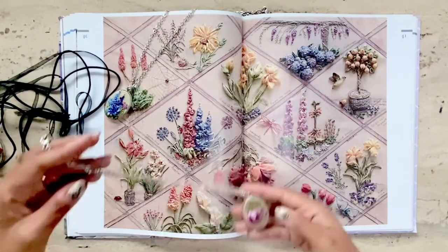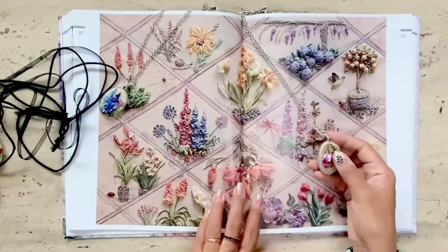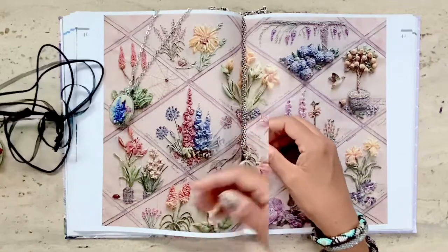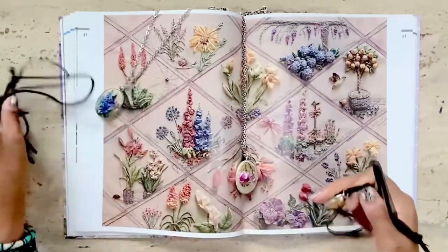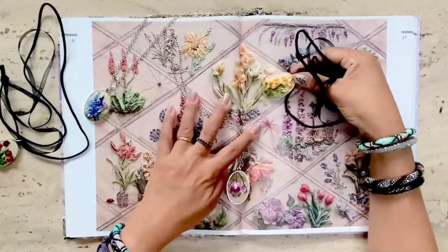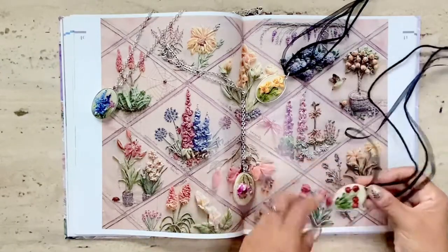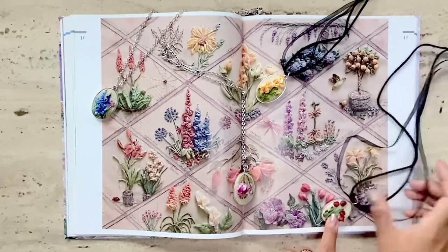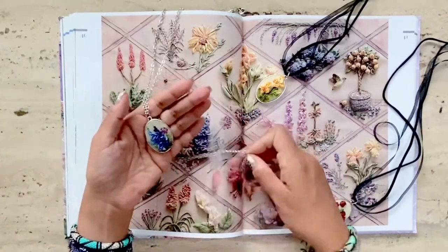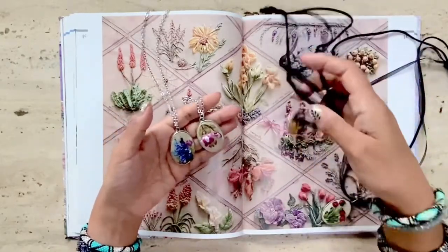The second pendant is of the fuchsia, which I was first attracted to when I saw the cover of this book. The third pendant is of the iris — you can't see it very well in this video. And finally, the fourth pendant I created is of the tulip at the bottom of the panel. So you can see that you can create really cute trinkets and other projects with the help of this book.